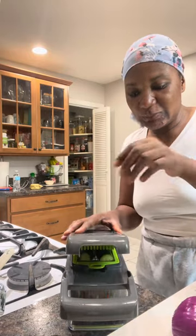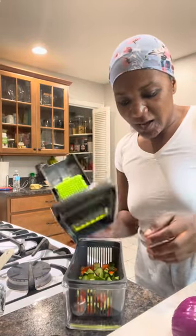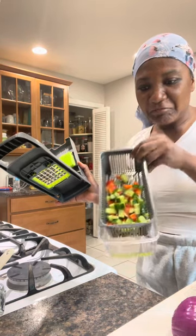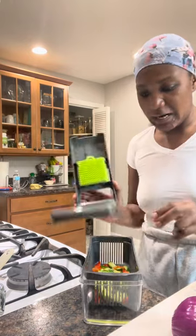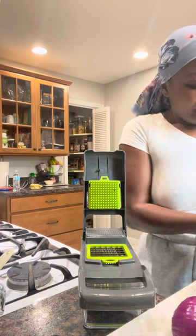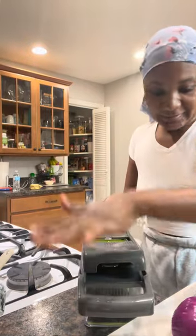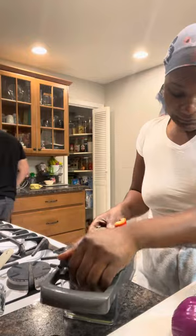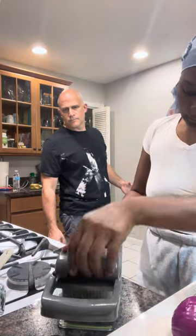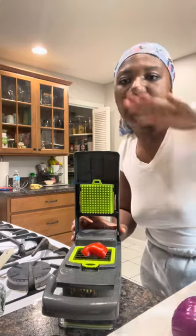Oh my god, I'm gonna slide the cucumber into two and just cut it up. This is our new life now — no more chopping! You see that? We got a slicer here. I got this from Temu and I haven't used it that much, so okay — we don't have to slice, but now we're gonna be slicing everything with these two. I didn't waste my money!